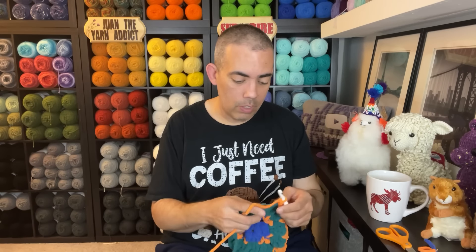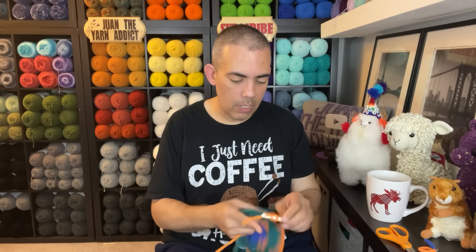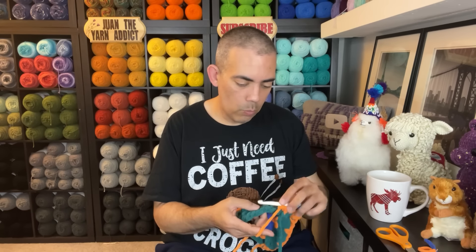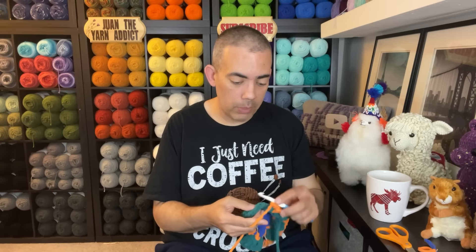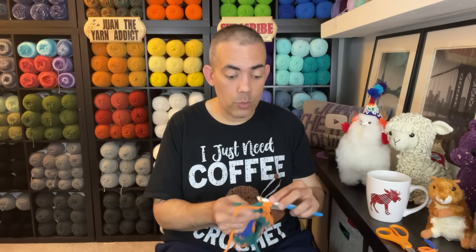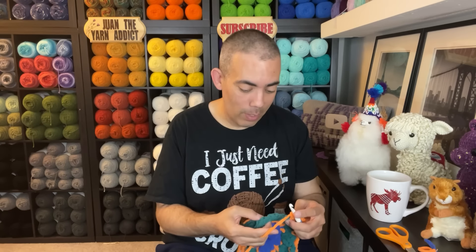I could have just done a standard granny square, but what's the fun in that? Let's do the things and see how it turns out. This could make a really good Boggy Creek blanket. And this whole turning thing will definitely keep it from leaning — I tested it out. I kept everything on one side and it sure did lean, like the leaning tower of Pisa in a blanket. We definitely need to make sure we don't do that going forward.